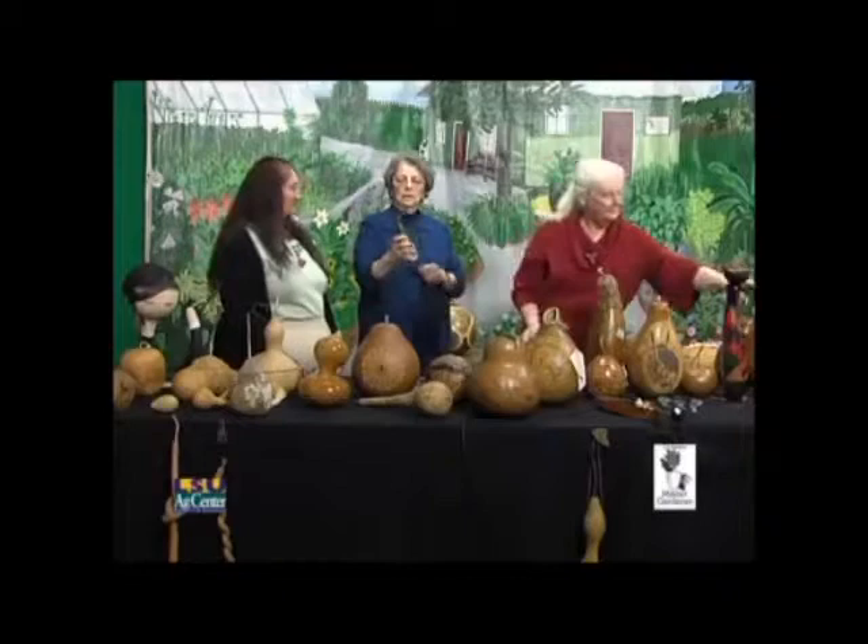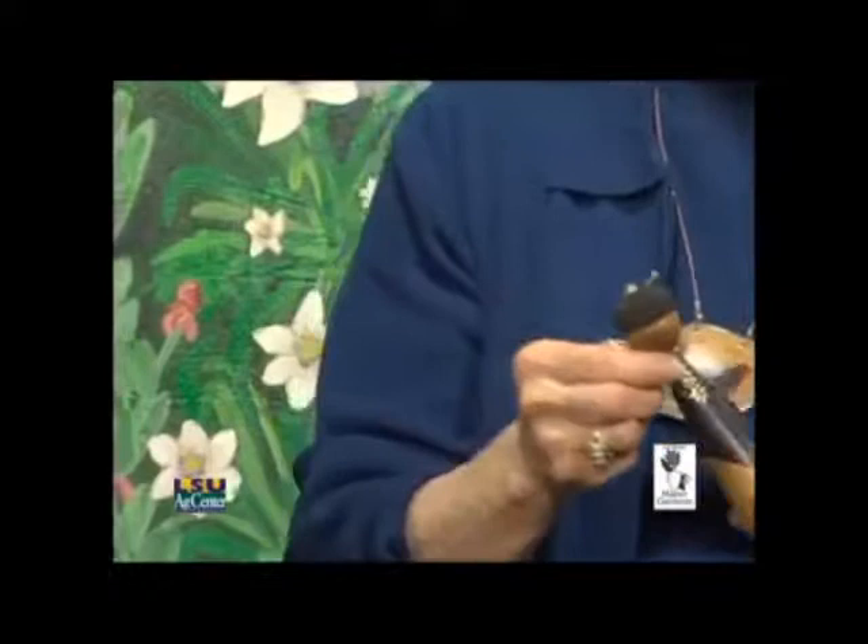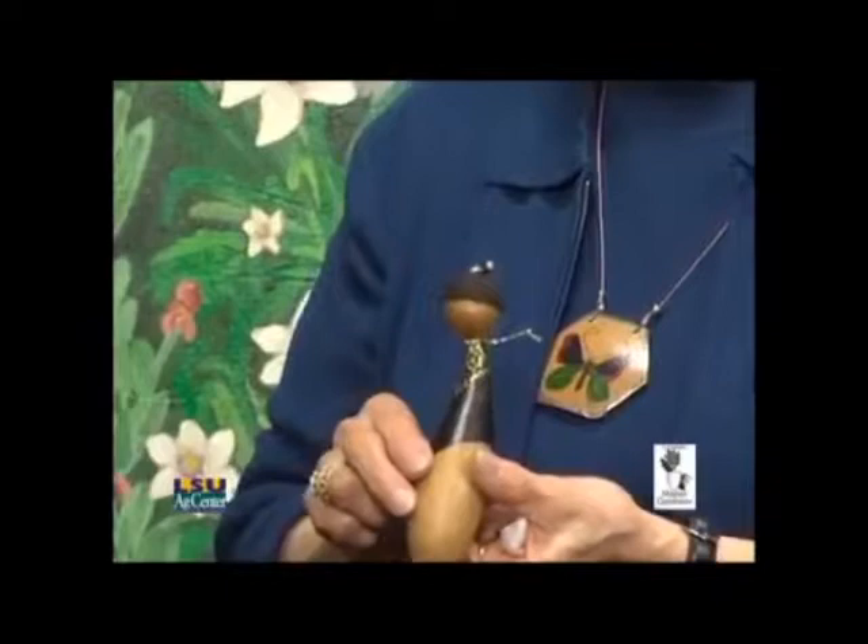This is called a banana gourd, and this was a spinner. I had this big acorn cap that I put on as a hat. We're going to be giving away gourd dolls as door prizes at our show — on both days we'll be giving away door prizes.